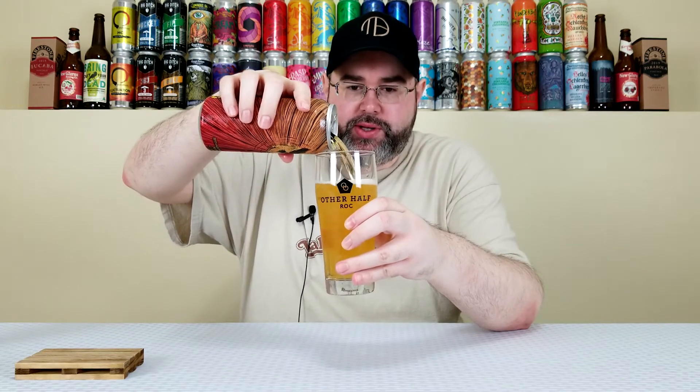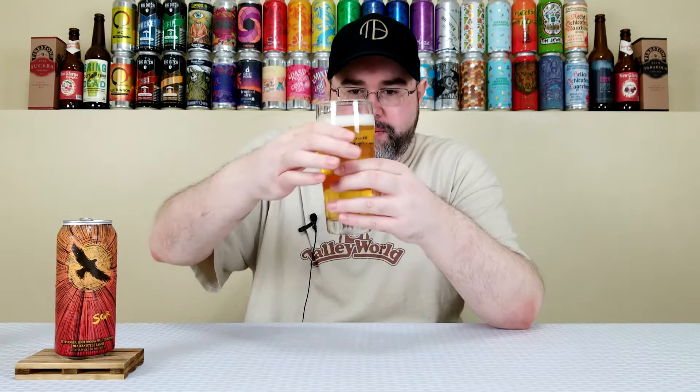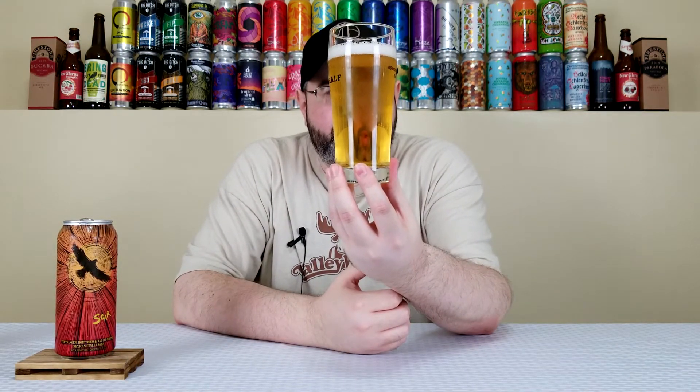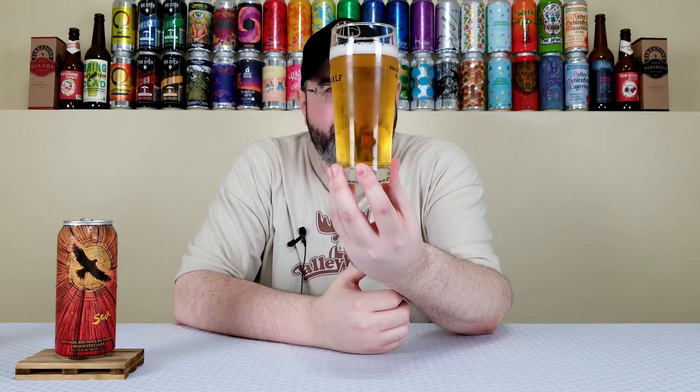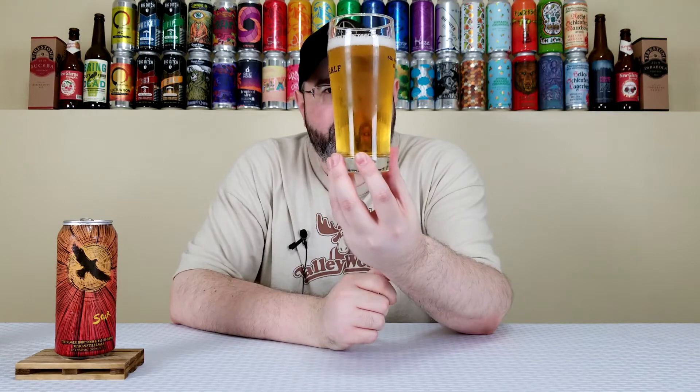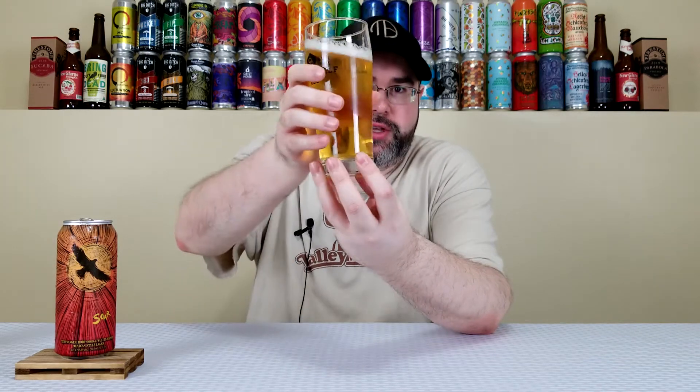I like using this Other Half-style lager glass — pilsner glass, whatever you want to call it — for lagers, so we're using it today. It pours out very carbonated and it looks like a lager. Crystal clear, has a bright yellow look to it. About a finger of bright white fluffy-looking head. Looks like your typical pilsner. Nothing more to say about the appearance — it's good.